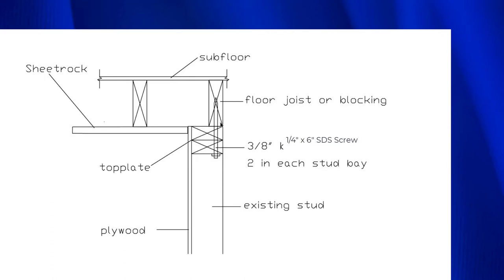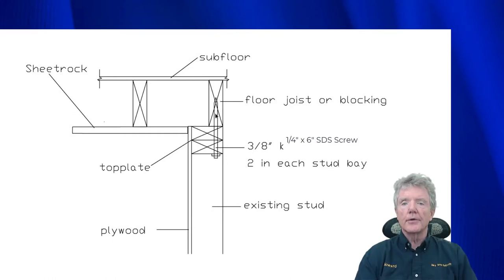This floor joist is always in line with the upper and lower top plates because on the outside, that's where the siding goes. In order for the siding to fit, the joist must be right on the edge of the upper and lower top plate. So when we drive a lag screw through these top plates and get it right in the center — which is required by the manufacturer — it has a lot of capacity: it can resist 400 pounds per lag screw, and it allows us to do this when there's sheetrock.